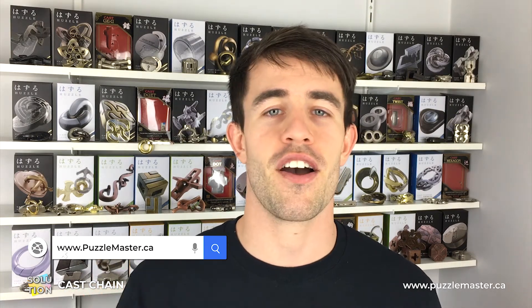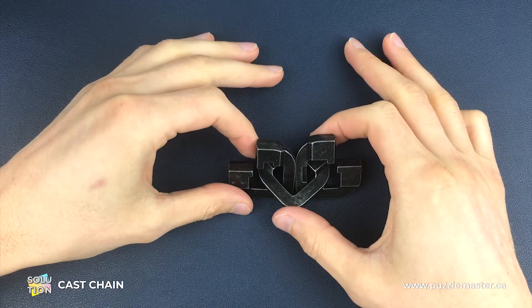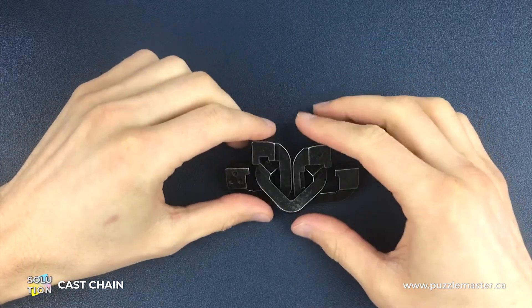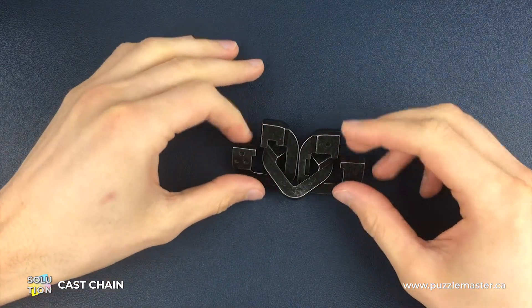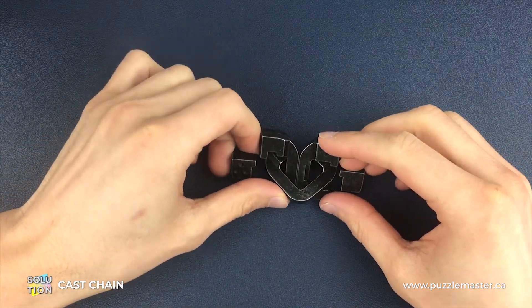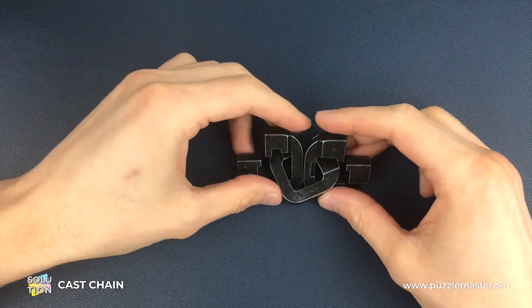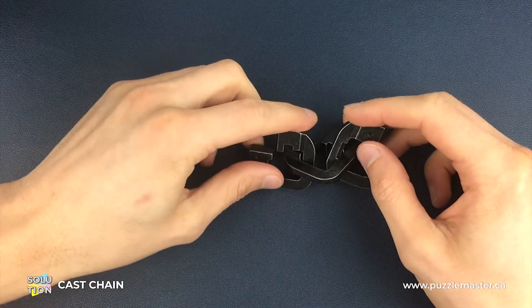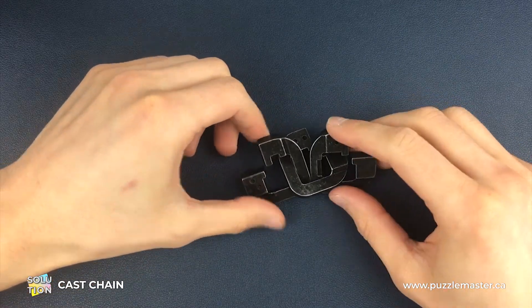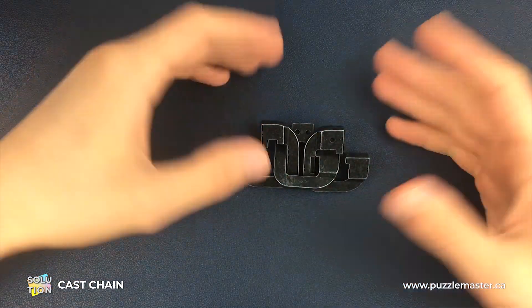Without further ado, let's crack on with that solution. Here is a fully assembled chain puzzle. The hard bit about the chain puzzle is not necessarily how to take it apart, because as you'll see, that's just two moves. The hard part is the orientation, because there are so many different sequences and possibilities for orientating these three pieces — that's the real challenge.